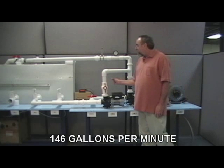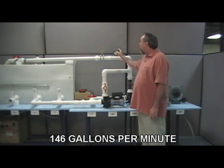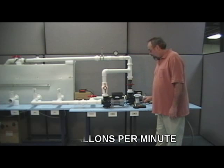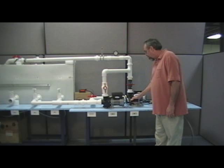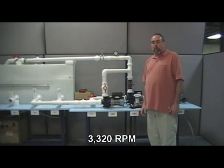The gallons per minute have increased to 146, which is verified by the pitot tube. Now let's take the RPMs. The RPMs are at 3398.